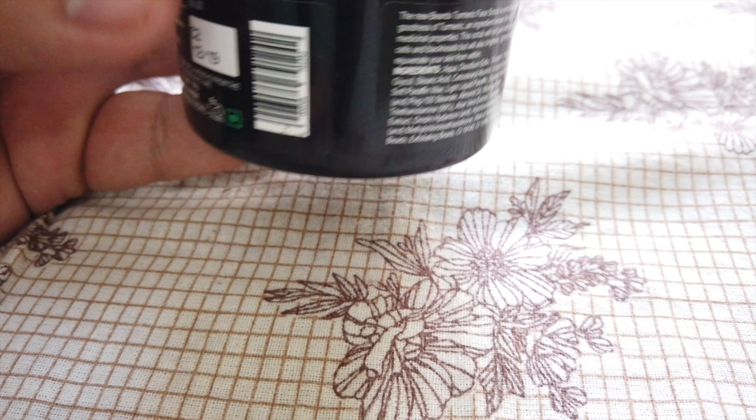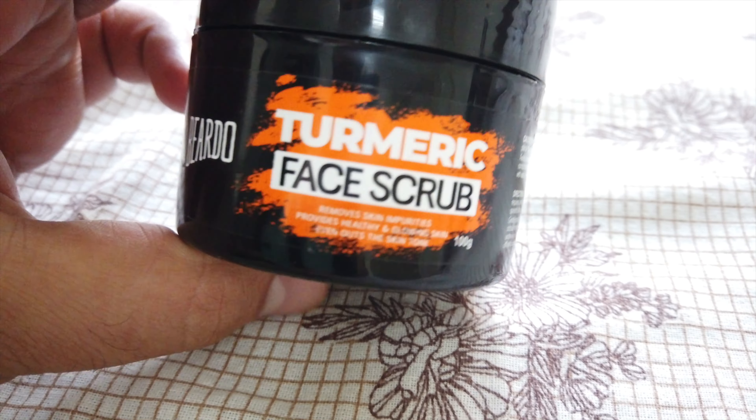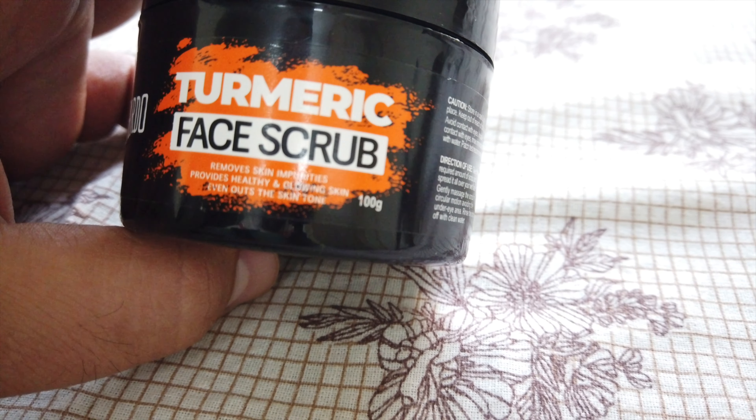This is free from chemical products like paraben and sulfate chemicals, so this is a natural turmeric face scrub. The price on the box is 350 rupees, but you can find it at a discount on Amazon or Flipkart. The link is in my description.